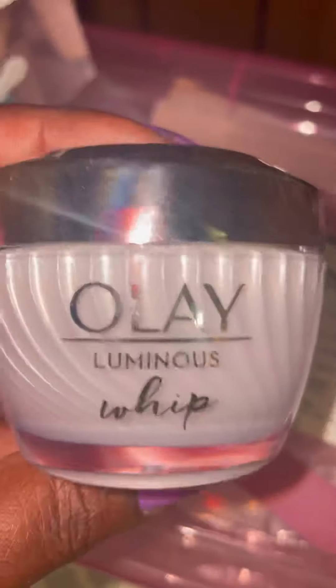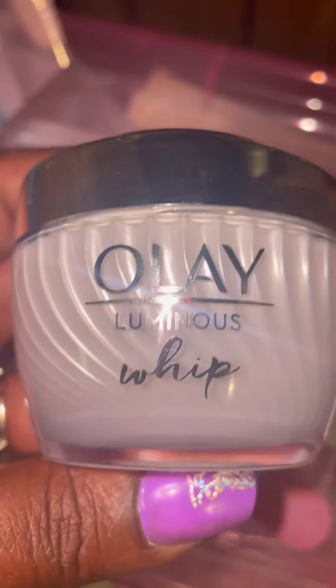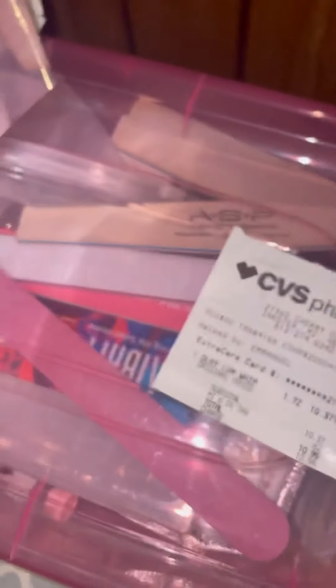So this is what the jar looks like — it's so pretty, it says Olay Luminous Whip on it. The back just has the directions, it's all fingerprint-y, but this is the top — a cute little mirror finish.